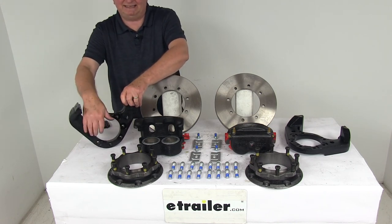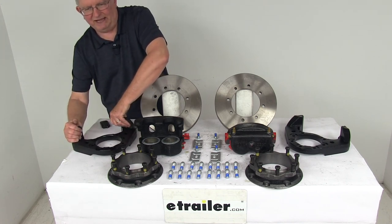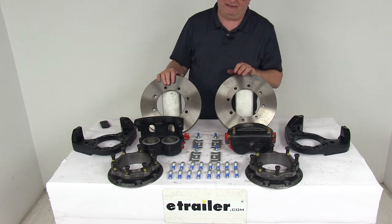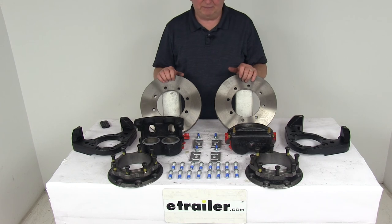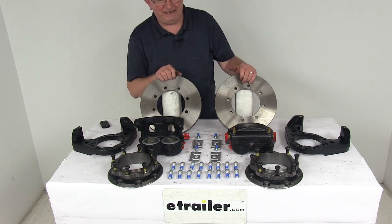It uses a seven bolt Dexter brake flange mounting configuration. A hydraulic brake actuator and brake lines are required for these brakes to be activated. If you already have those you can use them; if you need them we do sell them separately. You'll want to make sure the actuator and lines that you use have at least a 1500 PSI rating.